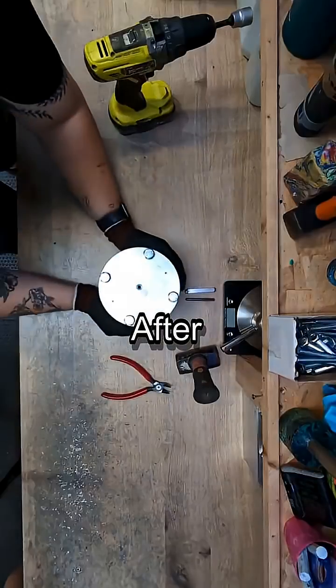After letting it cool completely, it's time to open the mold and see the result. We give it a quick trim to finish it off.